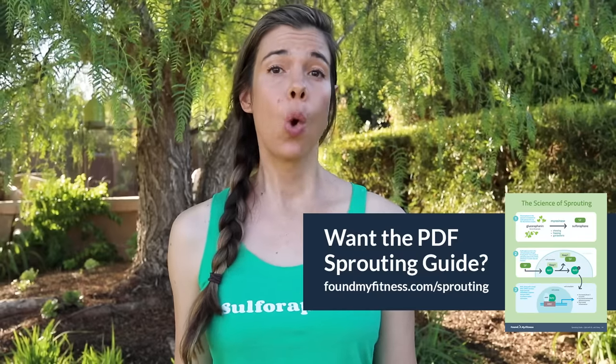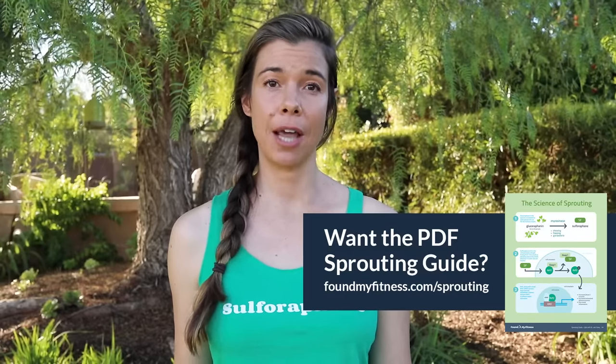So there you have it. Sprouts are pretty easy to make and it can definitely be fun. Big special thanks to Dr. Jed Fahey for helping us put together a really fantastic guide informed by so much great knowledge and experience working with these compounds through his work at the Chemo Protection Center. If you want to get all these steps in one clean written guide, we've put together a beautifully illustrated sprouting guide with a Q&A from the isothiocyanate man himself, Dr. Jed Fahey. You can get that right now at foundmyfitness.com/sprouting or on the member dashboard if you're a Found My Fitness premium member. I'll post a link in the description along with any supplies we mentioned today.